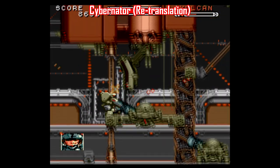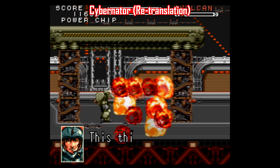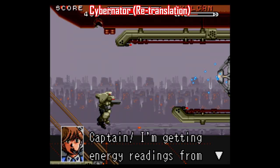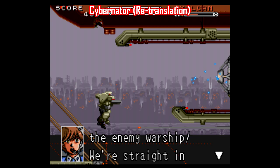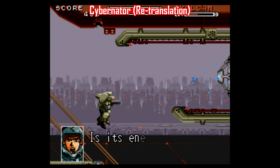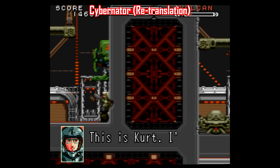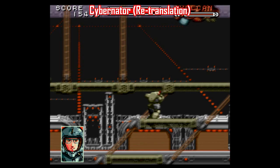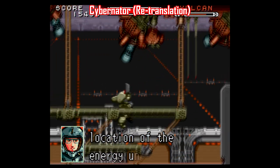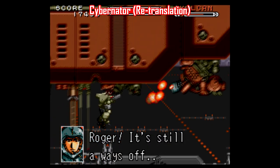There are also games with re-translation patches that you might not expect. RPGs would be an obvious target because of all the dialogue, but games like Cybernator also got cleaned up quite a bit. Technically speaking, this is really just a brand new translation of the original Japanese version of the game, Assault Suits Vulcan. This one came out of left field for me, and I appreciate that no stone goes unturned with the ROM hacking community. Re-translations aren't exclusive to just role-playing games.